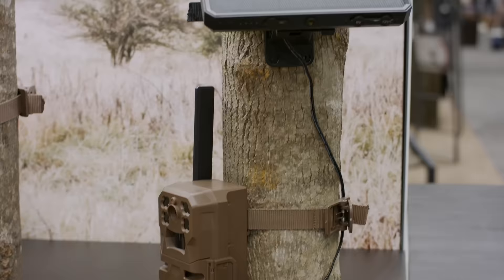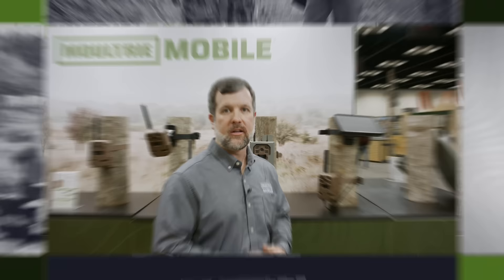This is the new universal solar battery pack. It works with cameras and feeders, and it's designed to be more efficient for quicker charging and also work better on those overcast days. It comes with multiple connectors so you can use it with 6-volt and 12-volt, and it works with other brands of feeders and cameras as well. This will keep you from going to the field more often to change out those AA batteries.